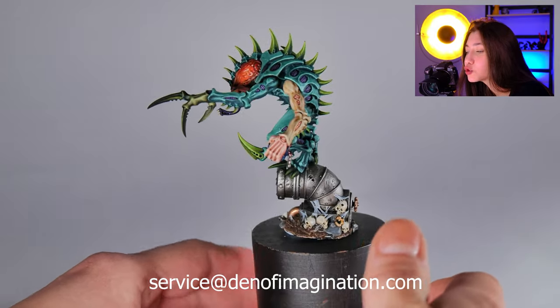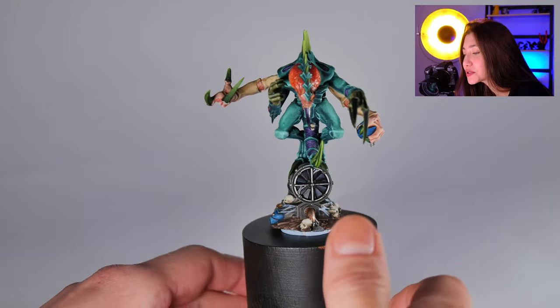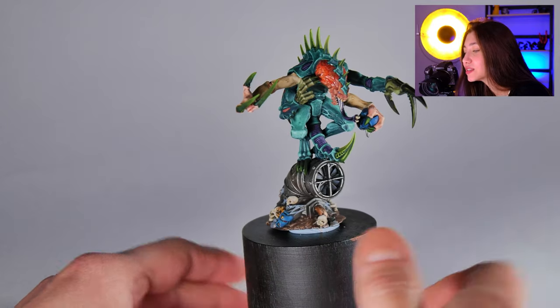And we got a really bloody, juicy brain with out of clothes. I think that looks really cool, I really like how it looks.